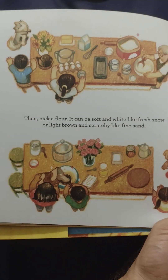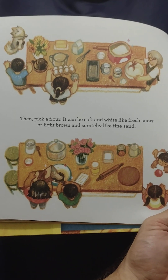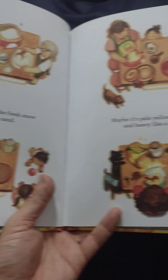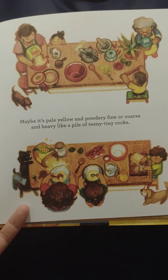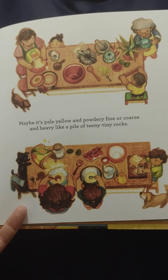Then, pick a flour. It can be soft and white like fresh snow, or light brown and scratchy like fine sand. Maybe it's pale yellow and powdery fine, or coarse and heavy like a pile of teeny tiny rocks.